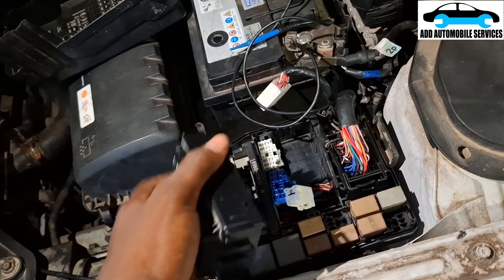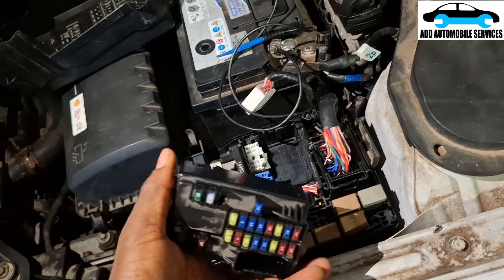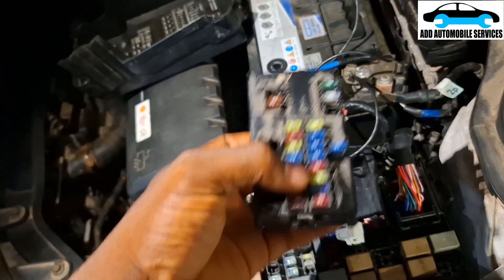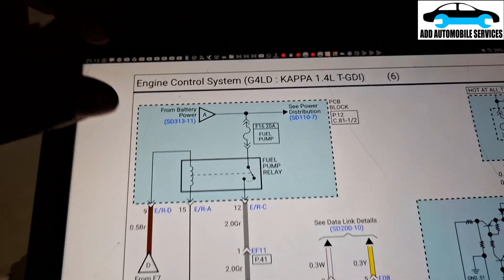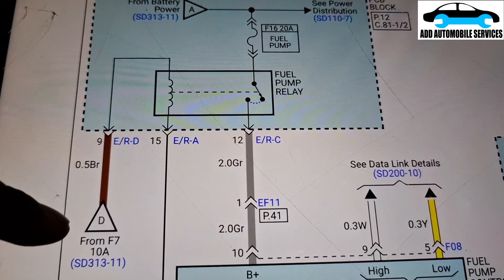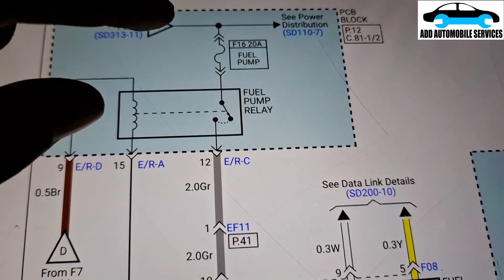Let me search for the command line, plug everything back, then try to crank and see if it's able to send a command to the solid state relay to activate it. If it doesn't do that, then the problem is from the command line. When I checked, I didn't get anything. That tells me five amps from that fuse — it could be that the relay is not being activated. When I tested the fuse, the fuse is working.